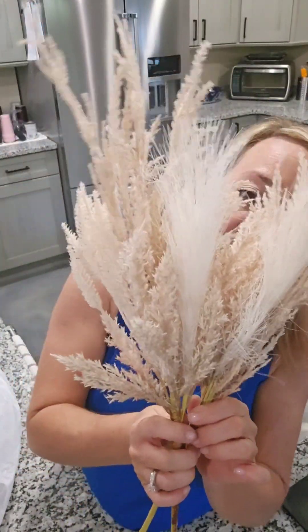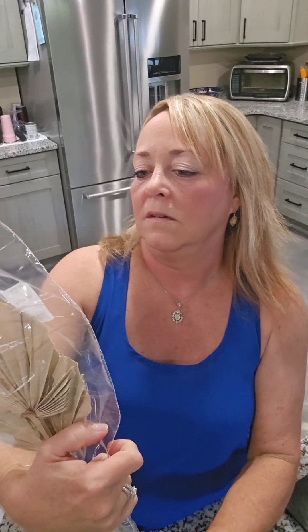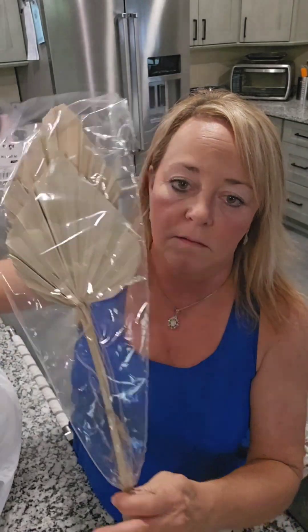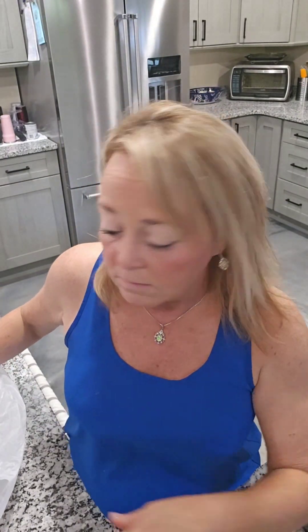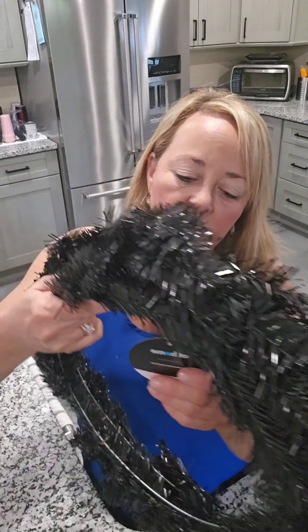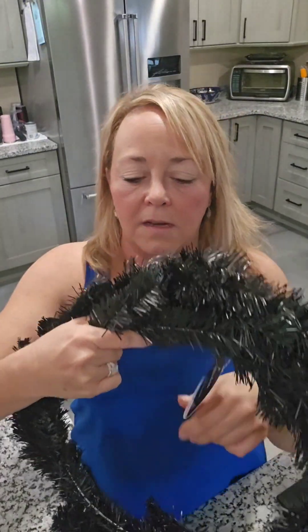I'm not sure what these are — I want to call them pampas grass but I'm really not sure. If you know, let me know in the comments below. I picked up two of them. I have an idea for a wreath to make with these two along with some palm things. It doesn't really say what it is but I took two of these.